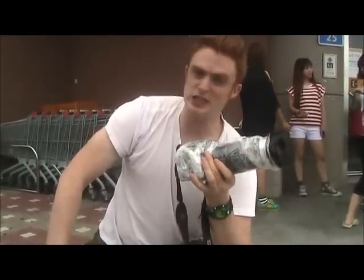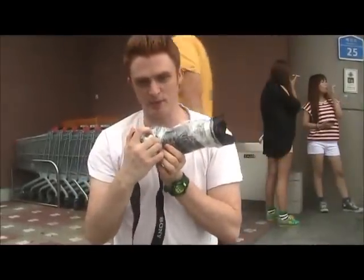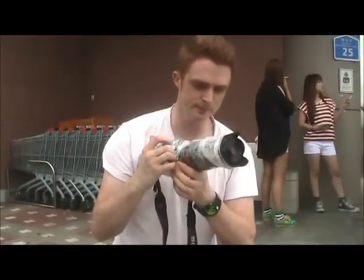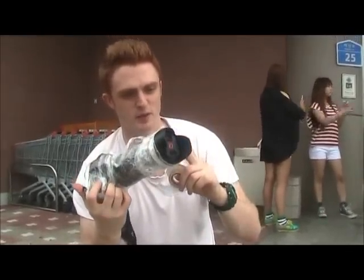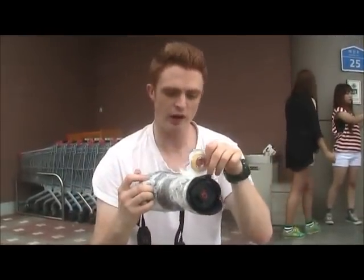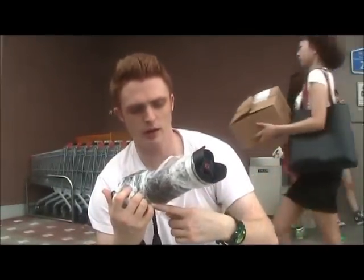We've arrived at Daecheon Beach now. I put the final touches on the camera — using some extra tape and extra plastic wrap — so it is super sealed. Where I've really focused on putting the tape is around where the body and lens meet, right here.